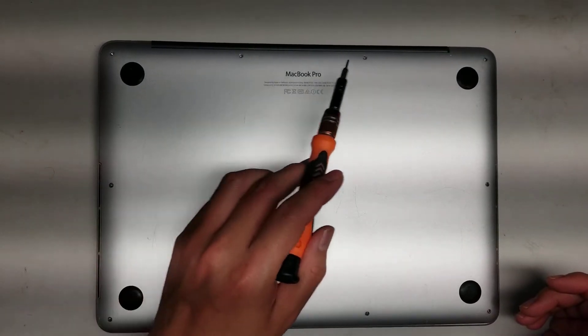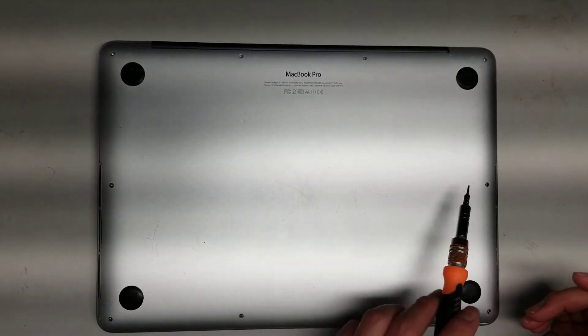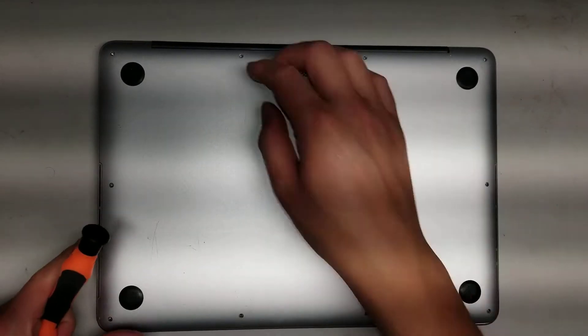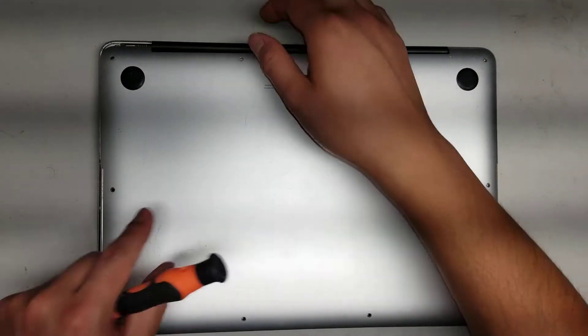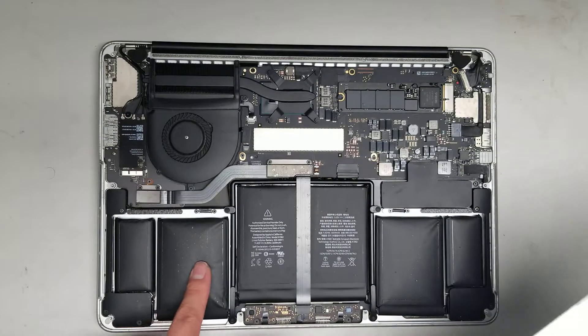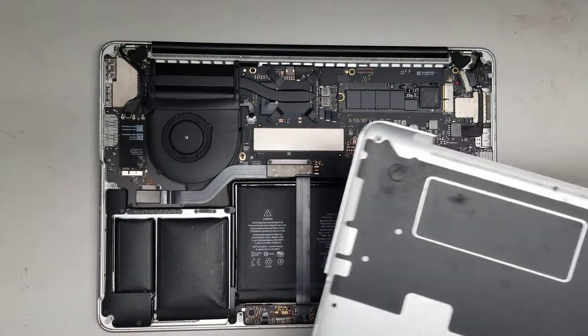Remove the 10 screws from the bottom — there's 4 here, 2 here, and then 4 more. Once you do that, go from the back and pull up the cover. There's normally some clips here, but the battery is bulging out, so it already pushed those clips out.